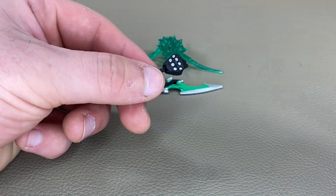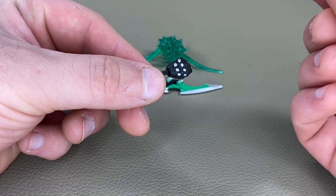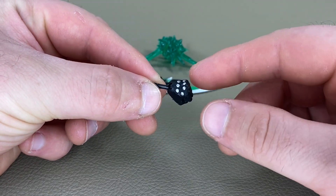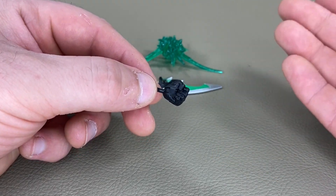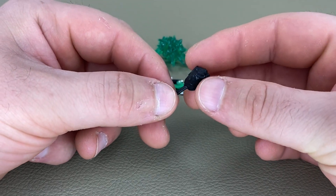His fisted hand looks very good as well — it's basically your average fisted hand that you get for the Power Rangers Lightning Collection line. You do need these fisted hands for whenever you're throwing down with the Power Rangers, whether it be In Space or Lost Galaxy. I'm glad they included these.